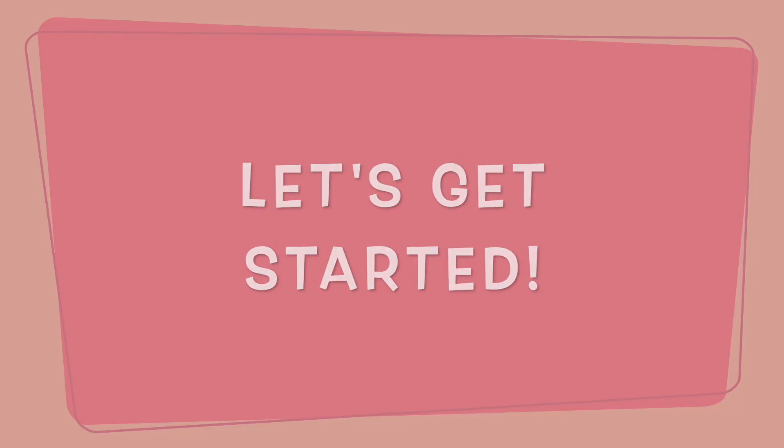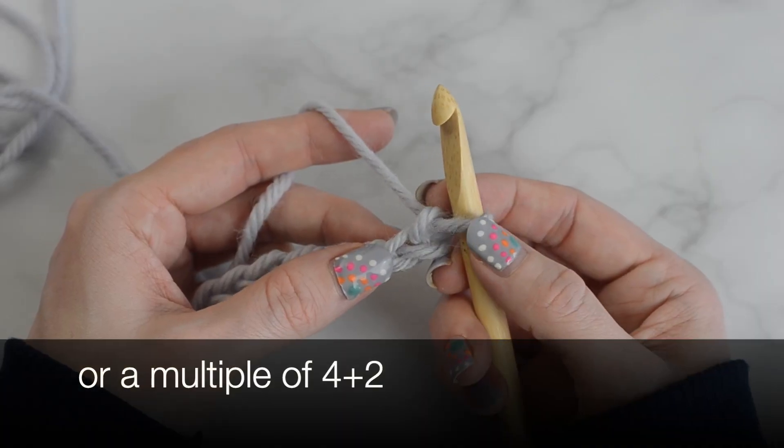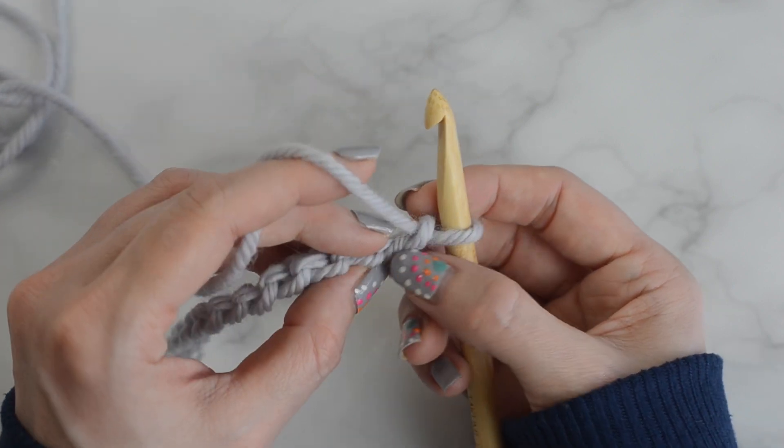Now let's get started! Row 1, forward pass: chain 18. Start in the second chain from the hook and pick up a loop in the back hump of each chain across.